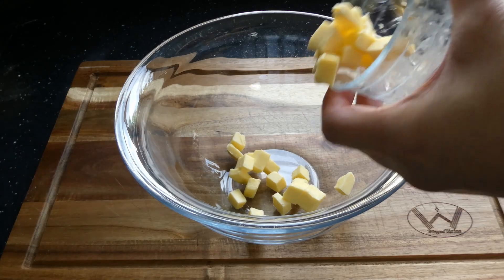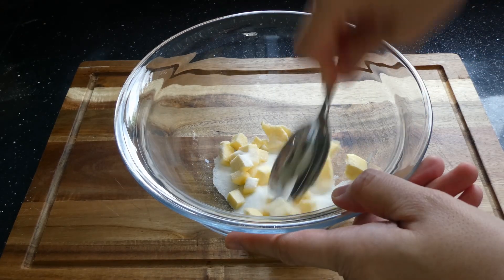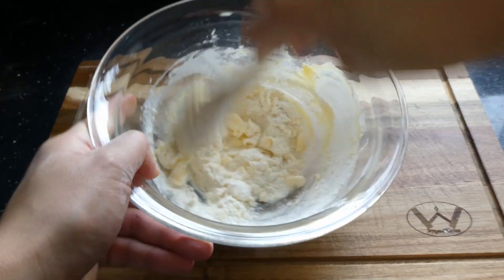Whilst the dough proves, let's make our topping. In a bowl add 40 grams of butter and 20 grams of caster sugar and cream together. Then add 40 grams of cake flour and mix well until you have a smooth paste.